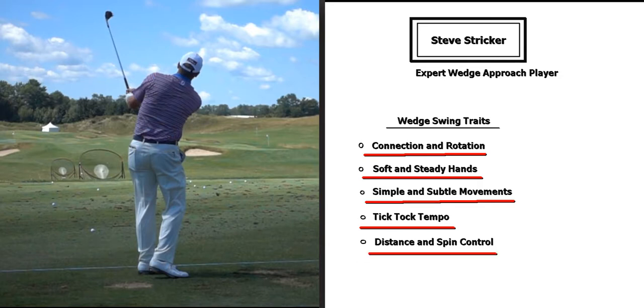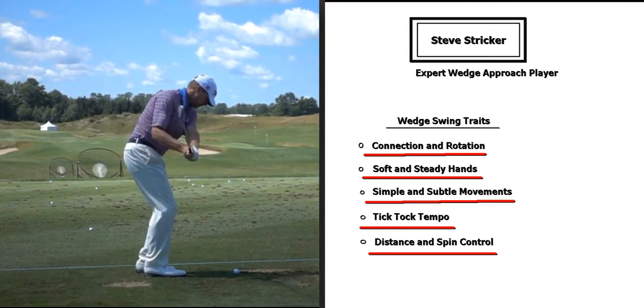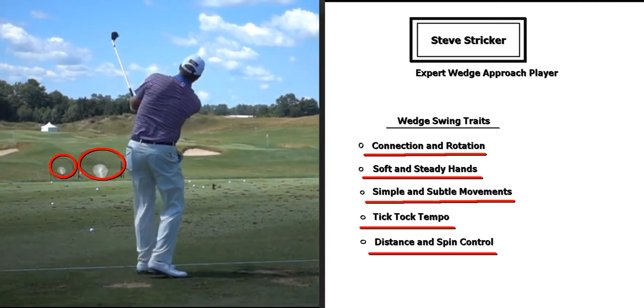Lastly, distance and spin control. As a result of his swing traits, he has excellent distance control and excellent spin control. You can see him practicing this part of his game with those hitting nets out in the distance.